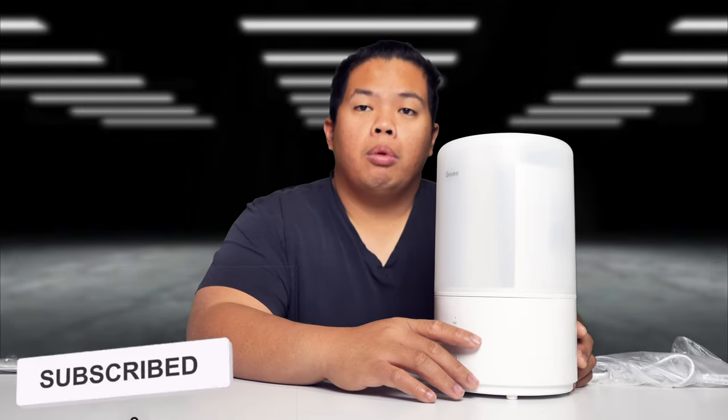First things first, make sure to hit that subscribe button below and hit the notification bell so you don't miss next videos — tips, tricks, and unboxings just like this one. Check out my phone at 1130.ca and hit that like button so we can beat that YouTube algorithm.